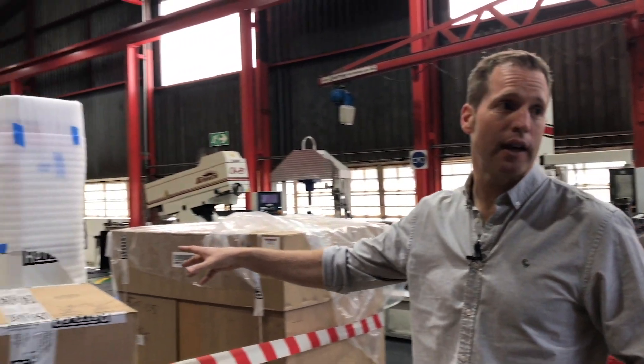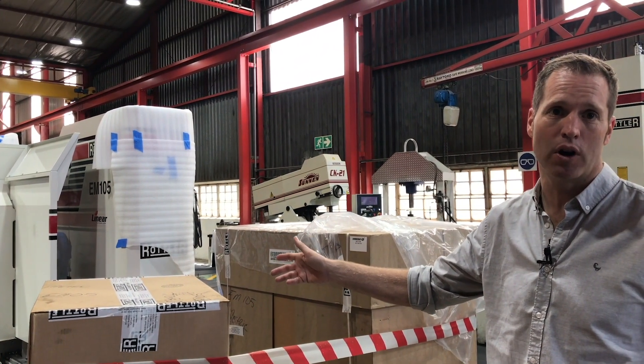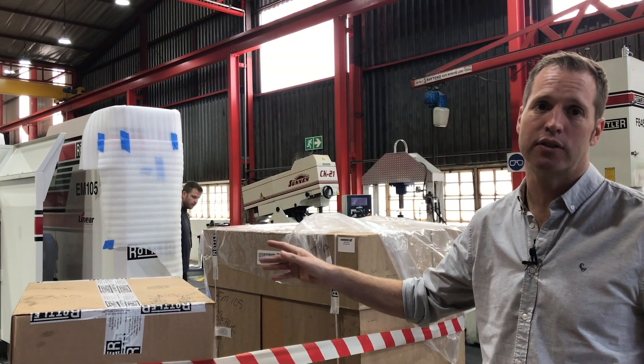This arrived yesterday — it's an addition to our fleet of Rottler machines that we use for remanufacturing the blocks. Another three-axis CNC machine.